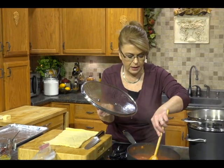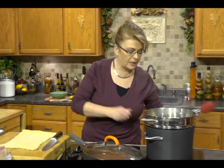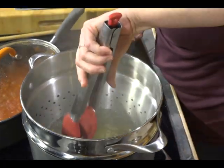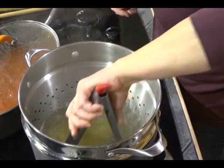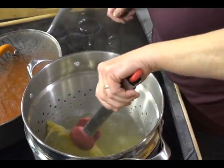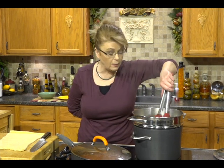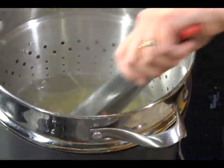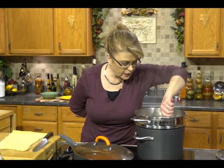All righty, now everything is cooking and we're going to get started on the bread. I'm going to stir my pasta sauce — I've got it on low. I did add my spaghetti to the boiling salted water; don't add your salt until after the water comes to a boil. Make sure you go in every couple of minutes and stir it up — it avoids clumps. Don't add oil to your water; I know a lot of people say that, but it doesn't work and it coats the pasta so the sauce won't stick.